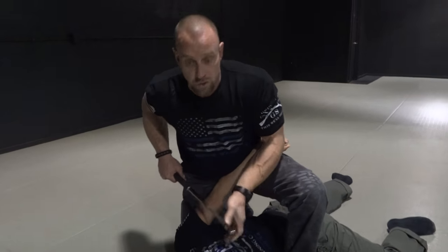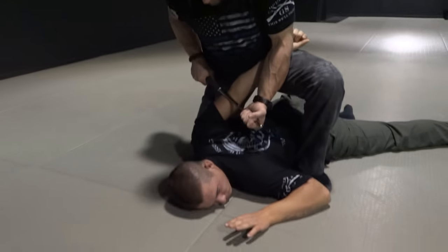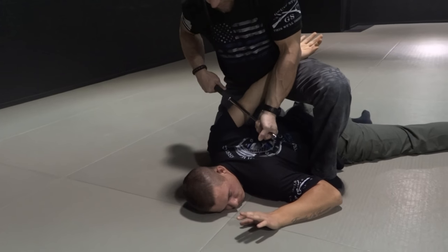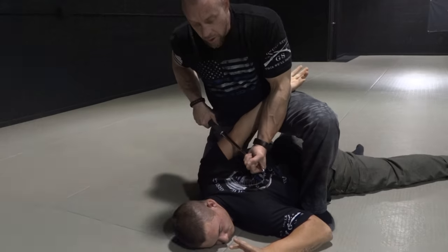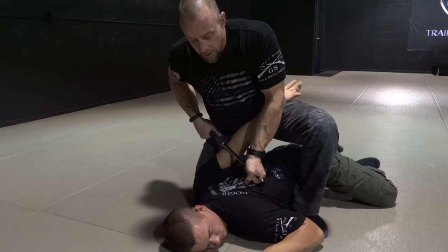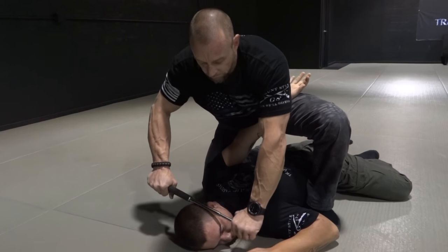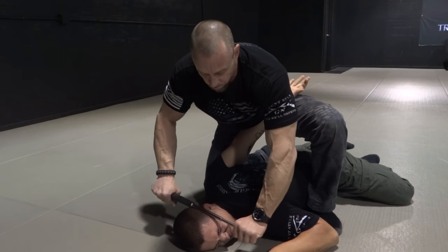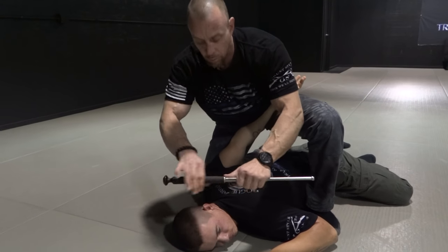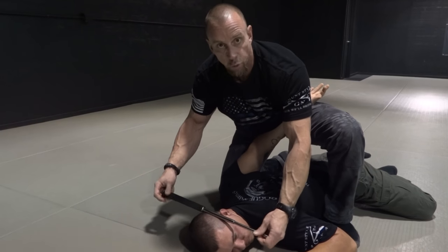If there starts to become a struggle, go right for that tricep. Look at his face. You just start rolling this right on that nerve, or you go back and forth. It doesn't hurt as much as rolling, especially if you're rolling towards you and in. Then you can strike with the baton on the side of the head, or you can apply this right to his head and go back and forth or roll.